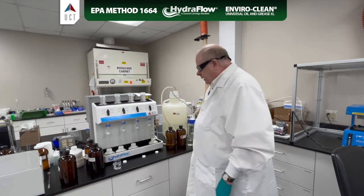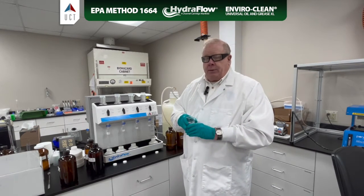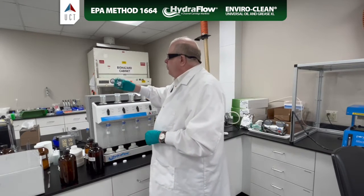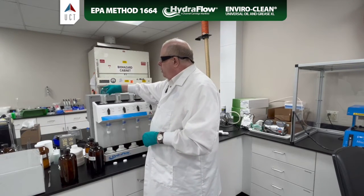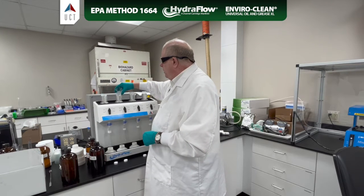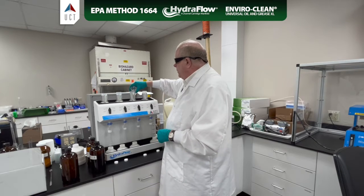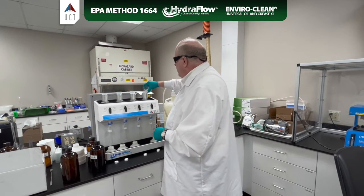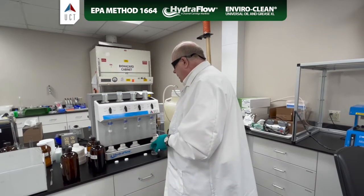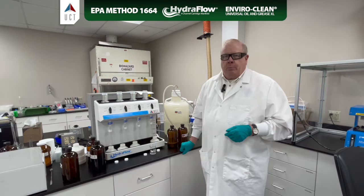First, we need to take our universal cartridge. Since we're doing Oil & Grease, EPA Method 1664, we're going to pre-rinse all of our cartridges with hexane. We add about 10 milliliters of hexane, and we're going to let this sit for about five minutes to make sure we get an absolutely clean blank, and then we're going to collect that in our organic waste, and then let it dry for a few minutes.